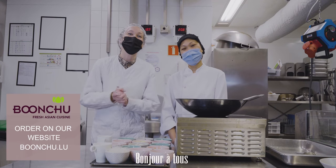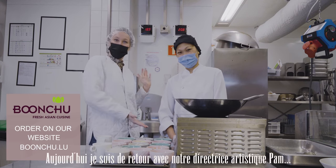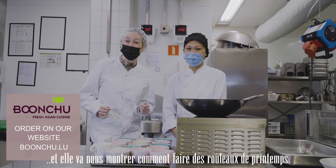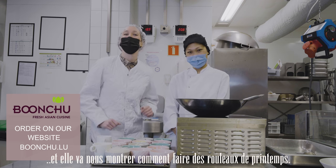Welcome back guys, I'm Jade and today I'm back with Pam our creative director, and today she's going to be showing us how to make spring rolls from scratch right at home.